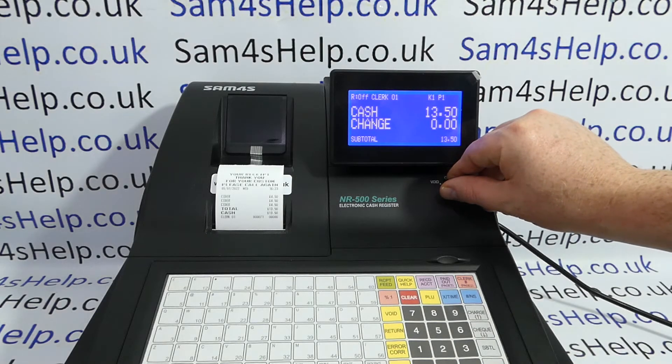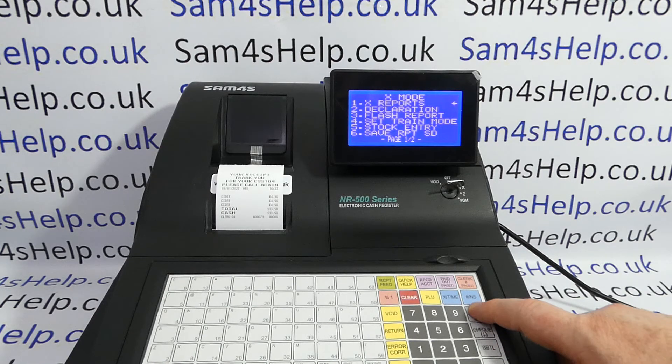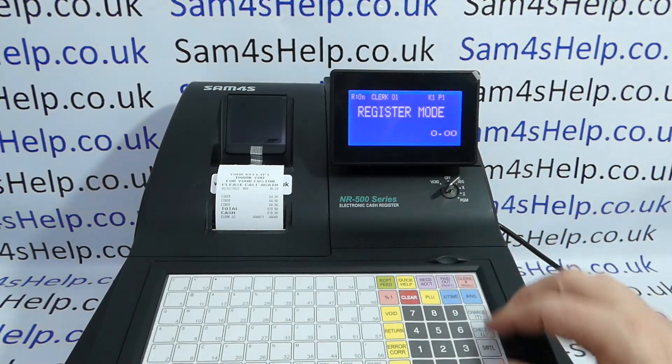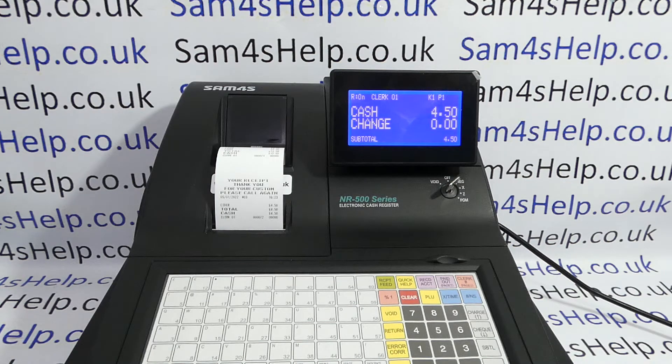To turn the receipt on, if it's set to off, you can turn the key round to the X position. Press cash, arrow up to receipt on/off, cash to enter and then press zero, clear, key back to reg. And the next time you process a sale, the receipt will print out the front of the machine as default.